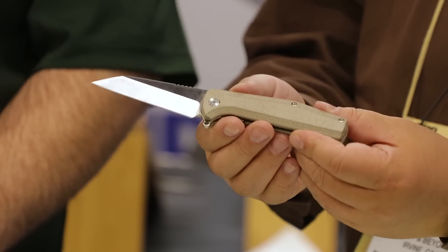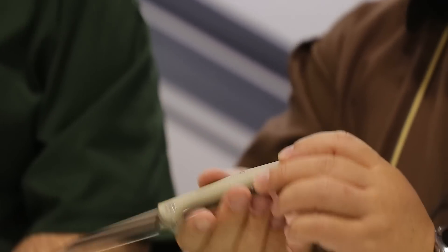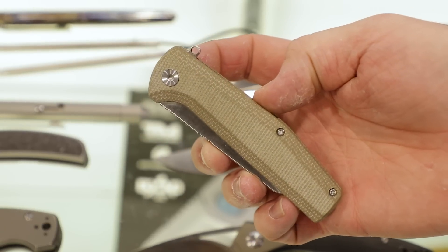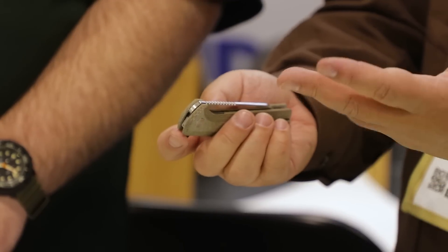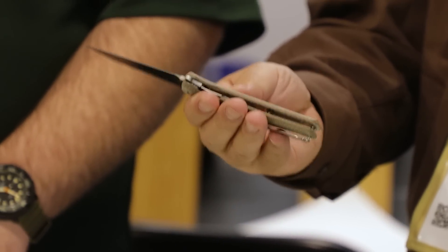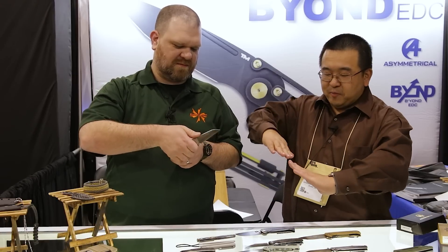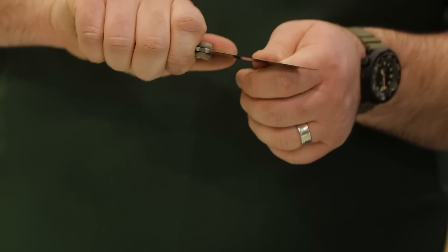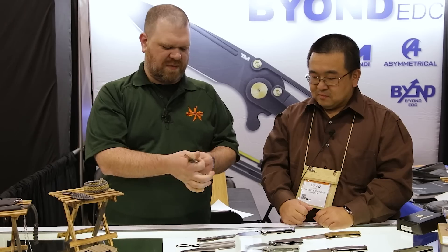Just as with the Chunk, we're also adding a micarta-handled Contact. This one has a low-riding ambidextrous clip — very low. It's a liner lock with 14C28N steel, and this prototype is showing the flipper. We're definitely making some changes to the Contact. It opens quick and locks up securely. It's a great blade for bigger, heavier cuts, and it retains that angle between the handle and the blade so the edge naturally aligns to whatever you're cutting.